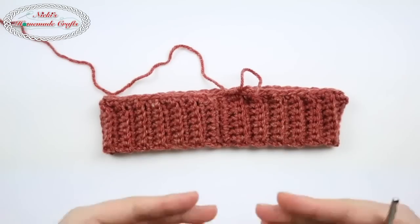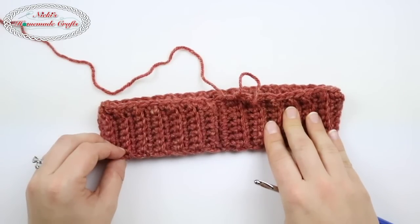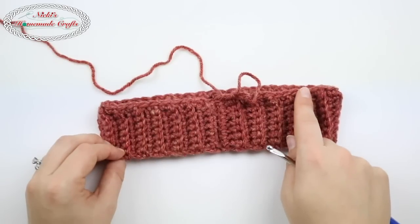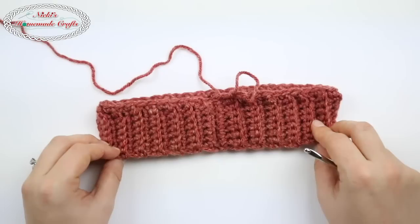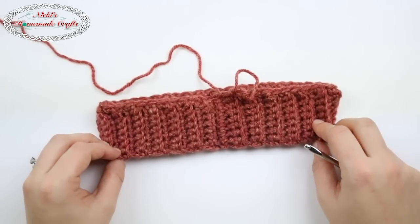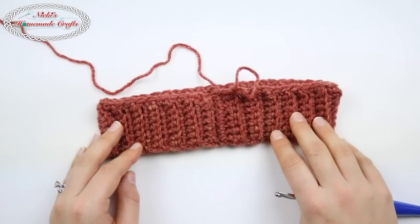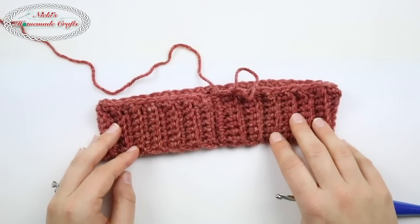I hope this video was helpful in explaining and showing you exactly how to make a brim for a bottom-up hat and how to add all the single crochets around it in the appropriate number. If you have more questions, I have a Facebook group you can join — there's a link below. I also have a very detailed written description for this specific tutorial on my website, so if you need a written tutorial, go check that out. Thanks for watching — please like, comment, share, and subscribe to my YouTube channel and the rest of my social media pages. Bye!